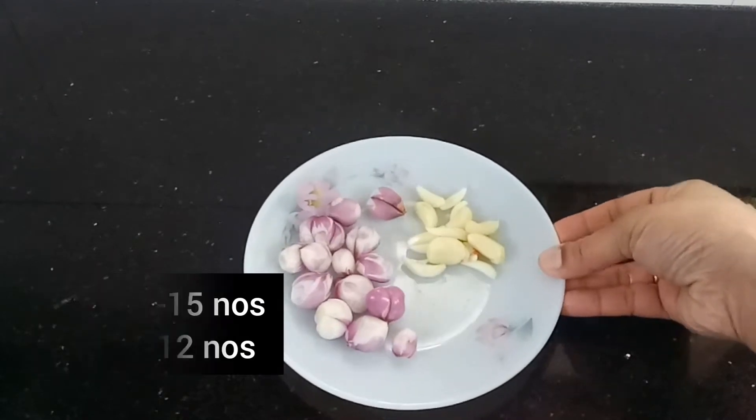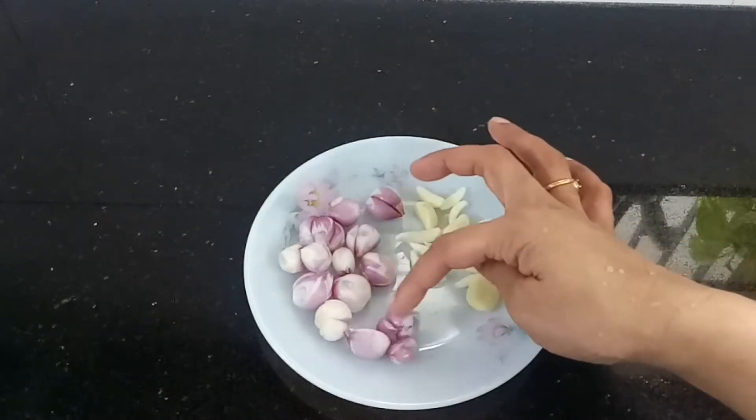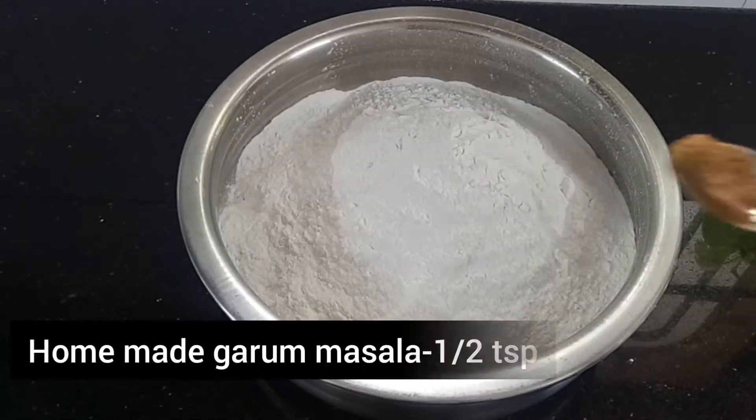I am going to make a fine paste in the pan. I am going to add garam masala.